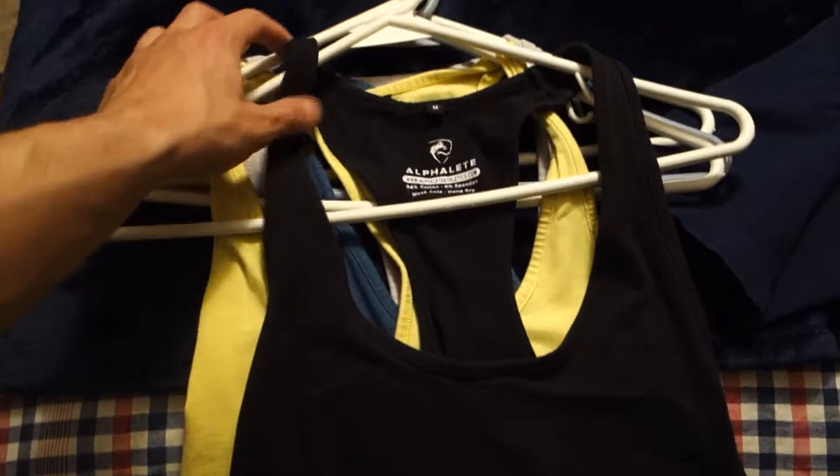We got multiple stringers — I'm missing the white stringer, I couldn't find it. Here's the black one, then we have the black and yellow, the blue, and gray with black. These are all size medium. I'll try one on for you guys.